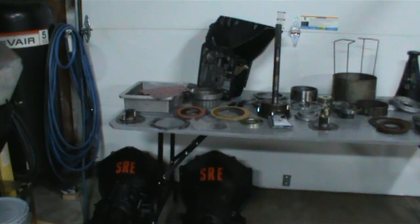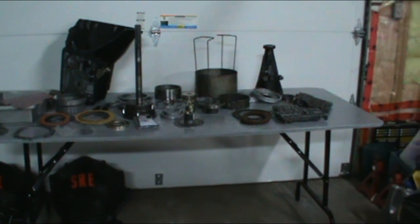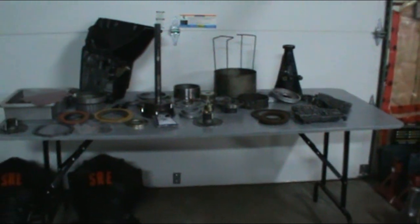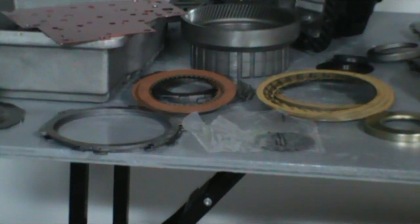Okay, so the first thing we want to do is go ahead and get everything cleaned up. We've got everything cleaned up on the bench. Everything is ready to go. We're going to get our new seal kit out. We've got all our new clutches — everything is there, ready to go ahead and assemble that transmission. There's new clutch steels, new clutches.